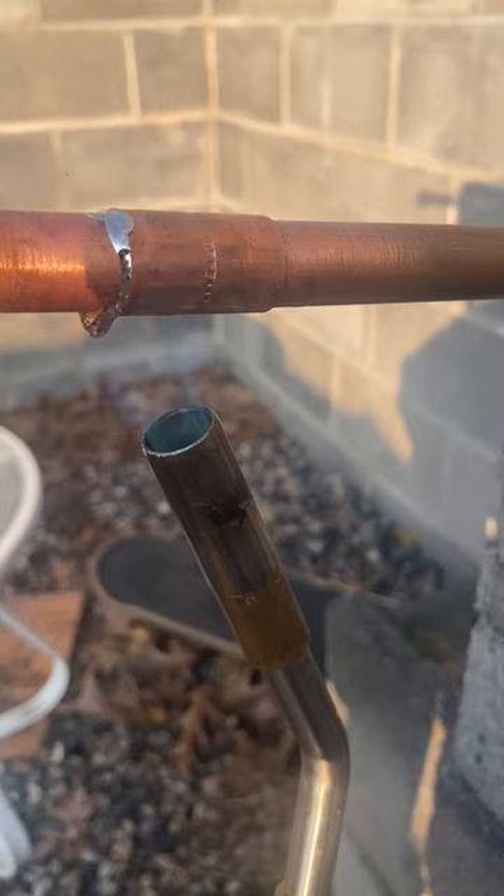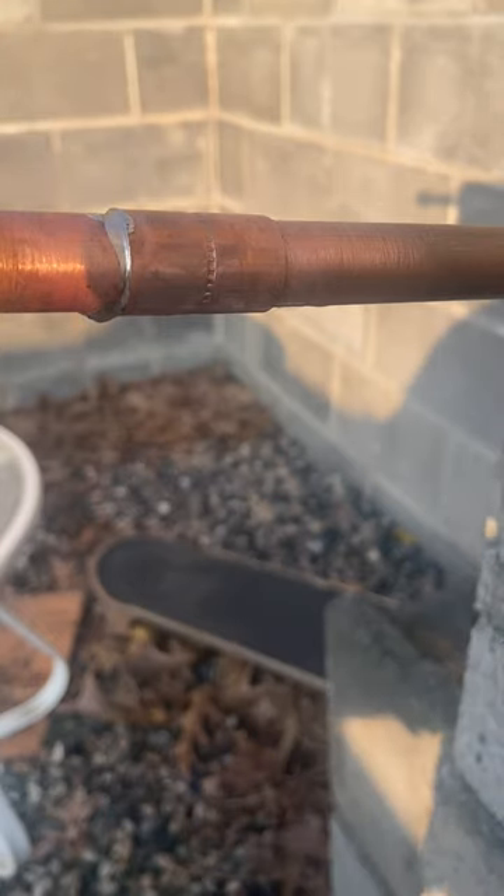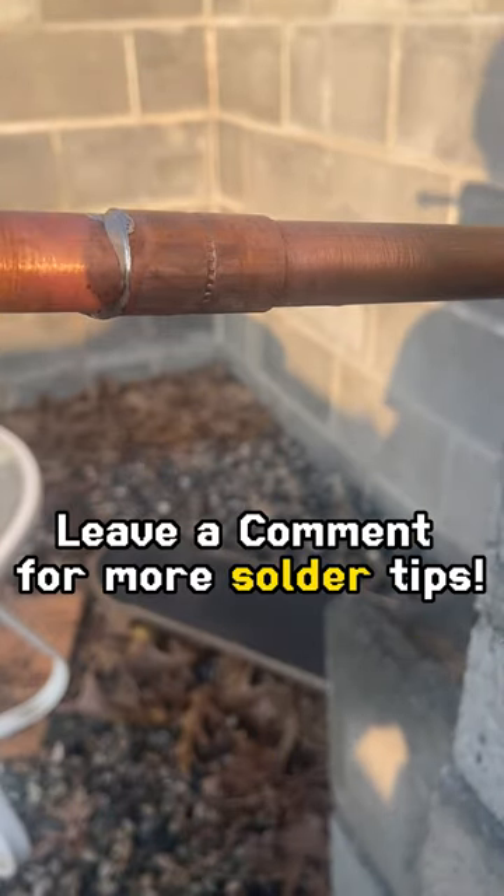This tip will give you a good visual indicator on when to stop using solder. Drop a comment down below if you like this content.